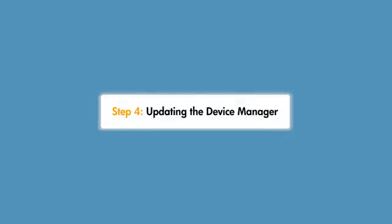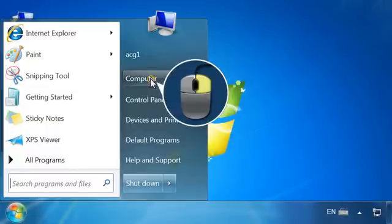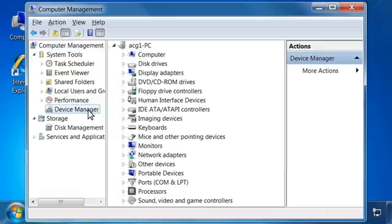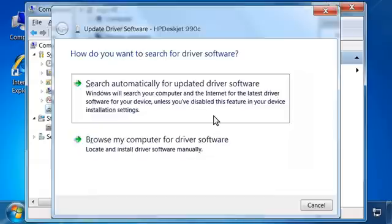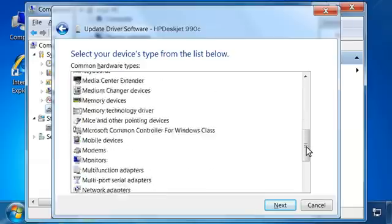Now that you have configured the printer driver, you need to update the device manager. From the Windows taskbar, click the Windows icon, right-click Computer, and then click Manage. The Computer Management window opens. In the left pane, under System Tools, click Device Manager. A list of installed devices shows in the right pane. Right-click your printer in the Other Devices list and then click Update Driver Software. A dialog box opens. Click Browse My Computer for Driver Software. A screen opens allowing you to locate and select the driver software.